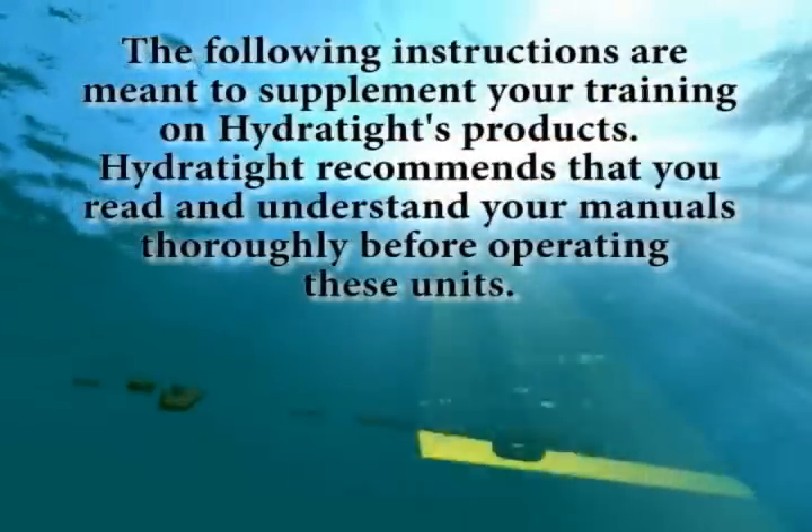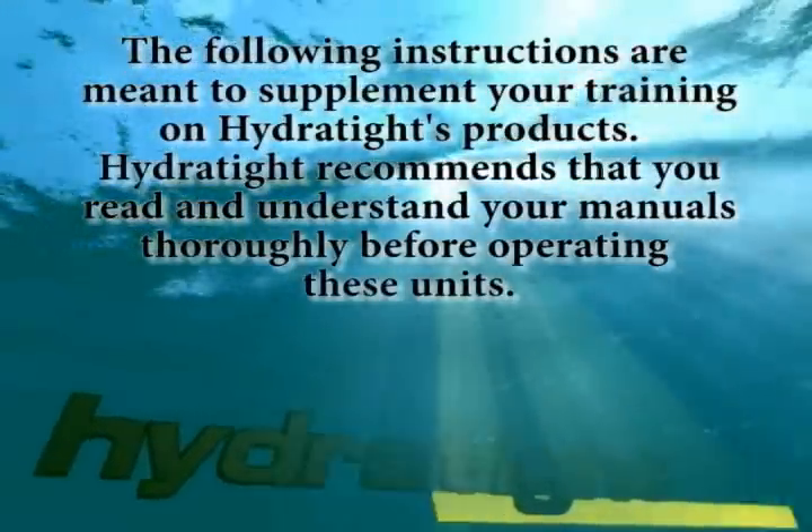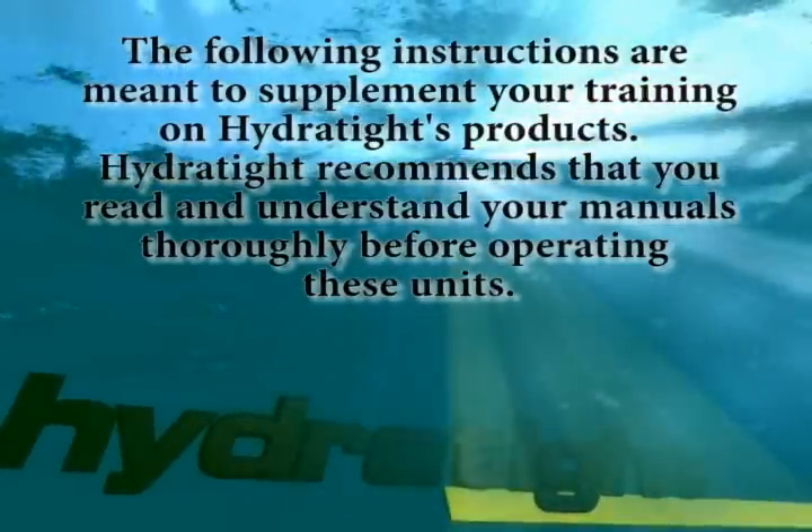The following instructions are meant to supplement your training on Hydratite's products. Hydratite recommends that you read and understand your manuals thoroughly before operating these units.